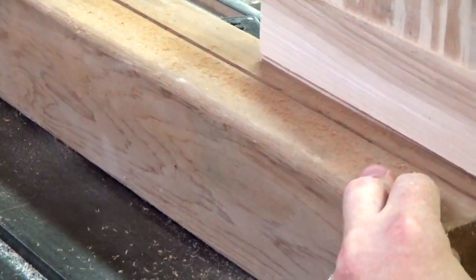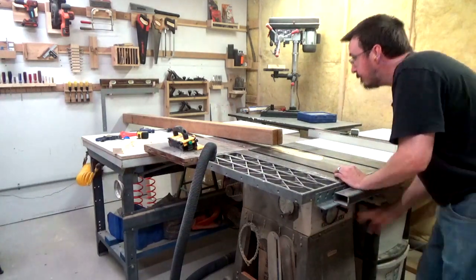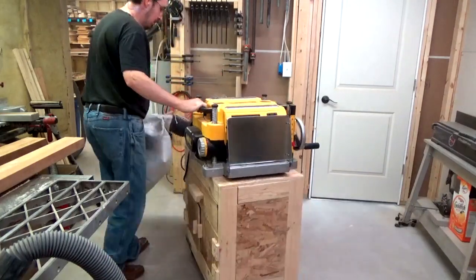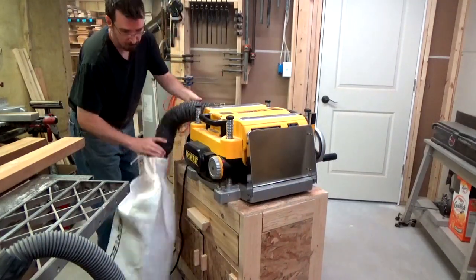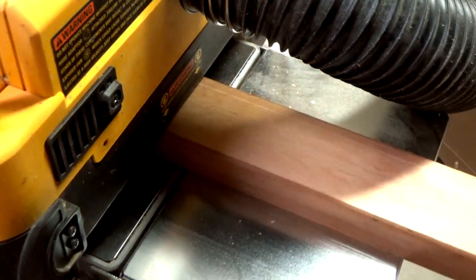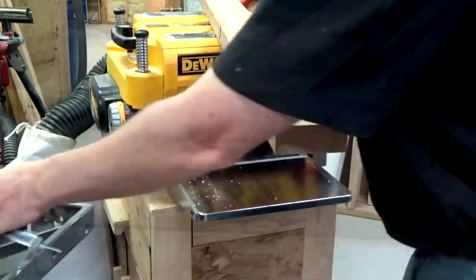The first step is to rip it in half at the table saw. I do this by setting my blade a smidge taller than half the height and running the post through twice. Once I had it cut in two, I could get out the planer and dimension each of the halves to their final thickness. I had my calipers preset to the desired thickness, so I just kept feeding the boards through until I could fit the calipers over one of the ends.